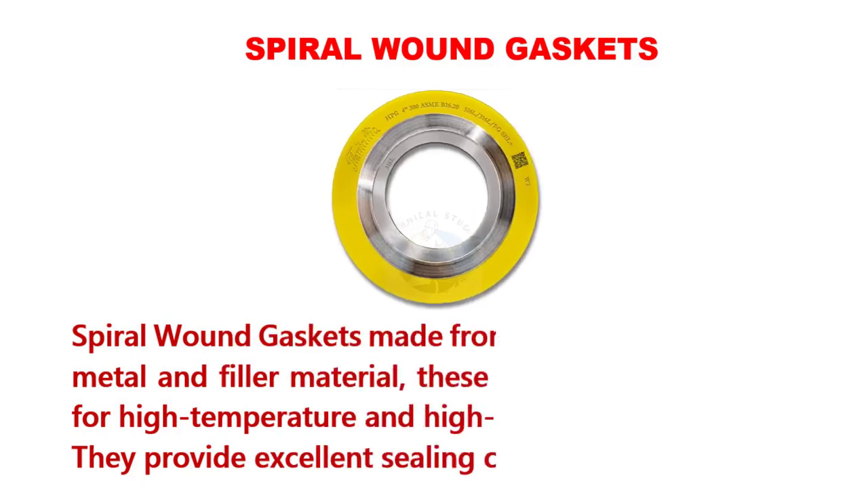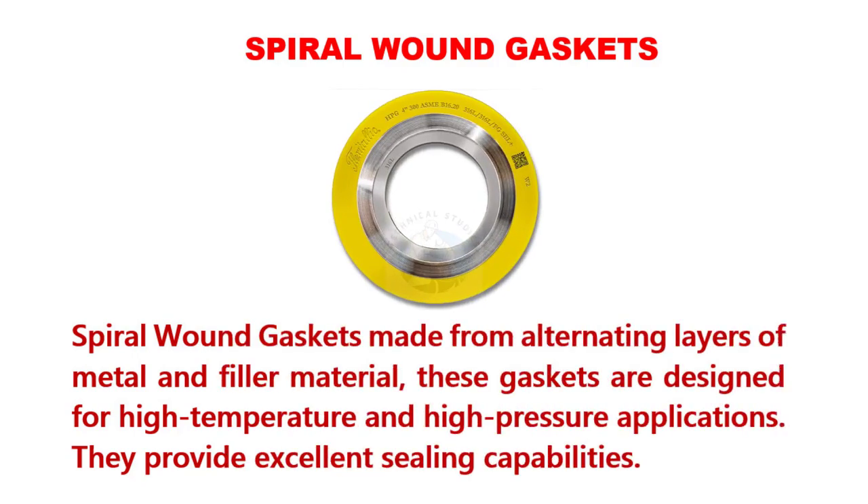Spiral wound gaskets are made from alternating layers of metal and filler material. These gaskets are designed for high-temperature and high-pressure applications and provide excellent sealing capabilities.